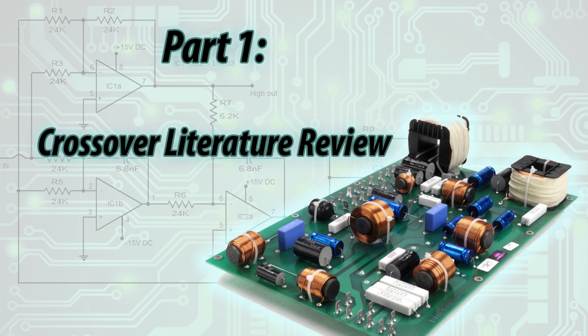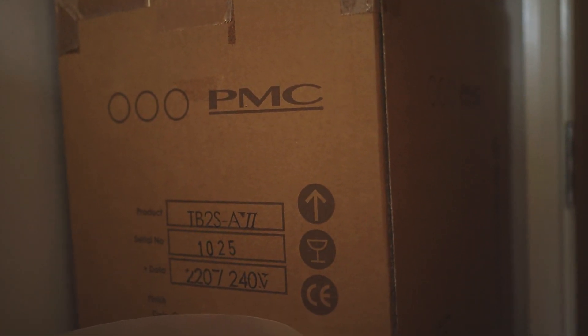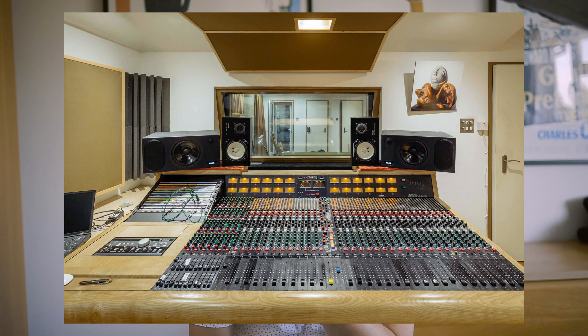The literature review on crossovers was wildly informative. I've been building passive crossovers for DIY speaker builds for the past 10 years, and before that I was working at PMC loudspeakers building passive loudspeakers for the high-end hi-fi and studio market. During my last couple of months at PMC, Andy Wilson and Oliver Thomas — who were in charge of R&D — were working on a new loudspeaker with a digital crossover, which ended up being the 2.2 series. The literature review revealed that passive crossovers are considered legacy technology by many revered electrical engineers, most notably Douglas Self.